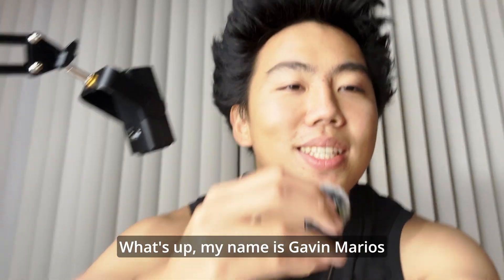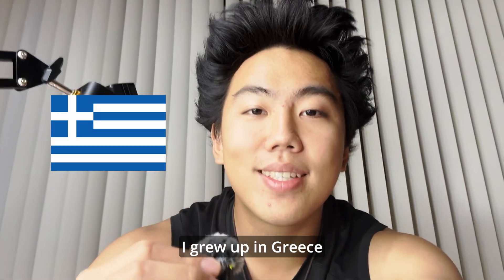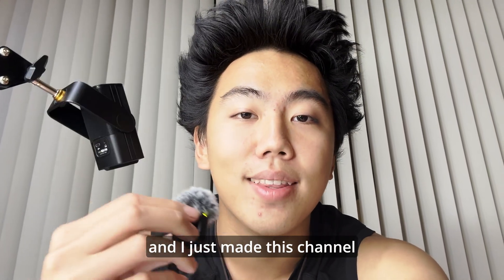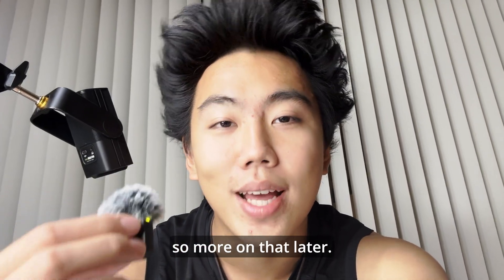What up, my name is Gavin Marios. I grew up in Greece. I just arrived at Duke University after spending a gap year to make my first documentary, and I just made this channel. So more on that later.